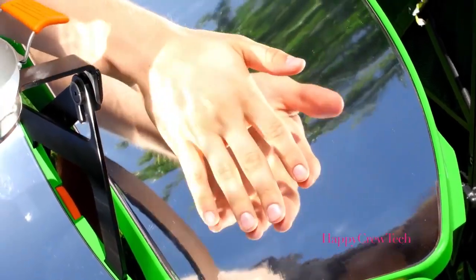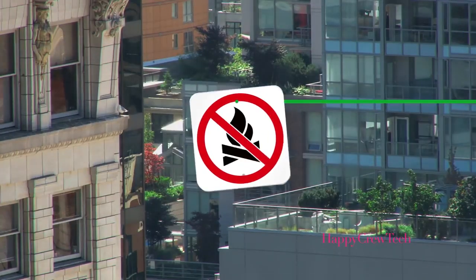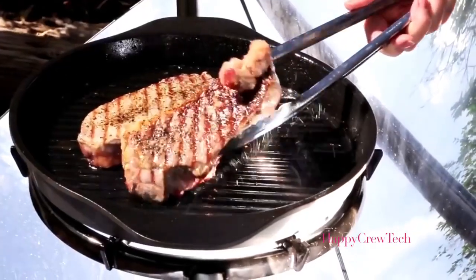Since SolSource Sport has no flame and is cool to the touch, you can also use it in places like beaches, national parks, and apartment buildings where fire cooking isn't allowed. Treat yourself to fresh outdoor cooking, free of toxic smoke.